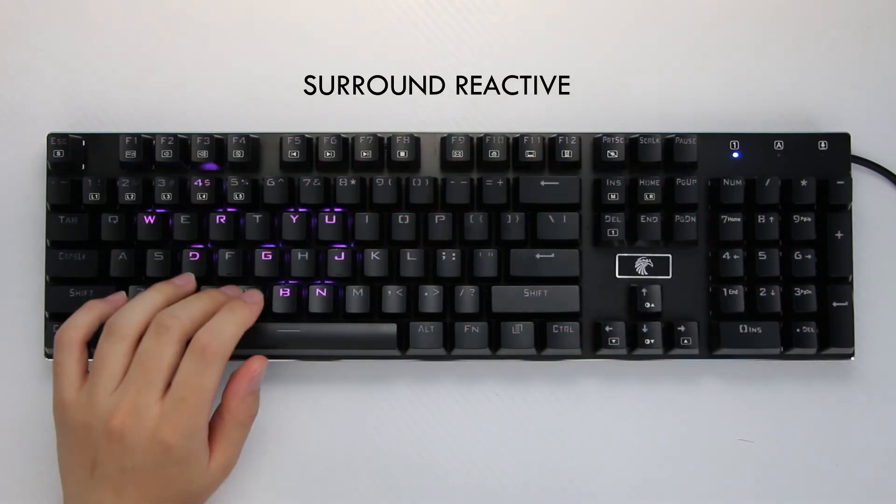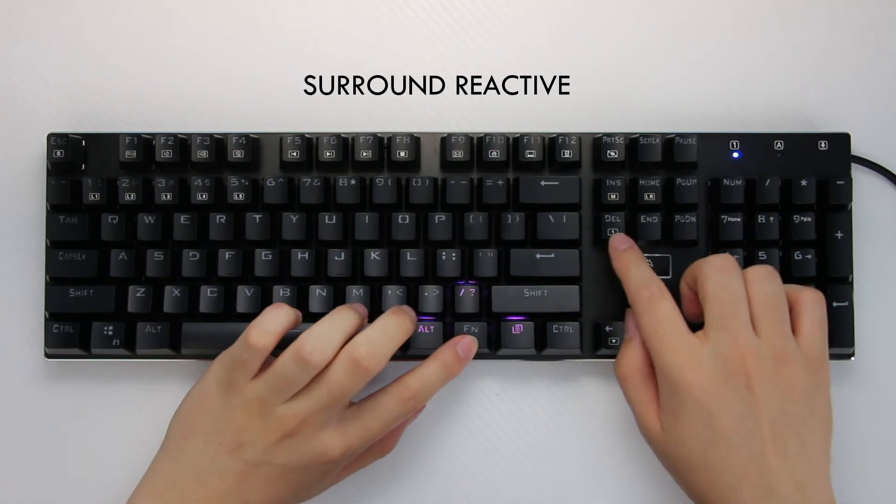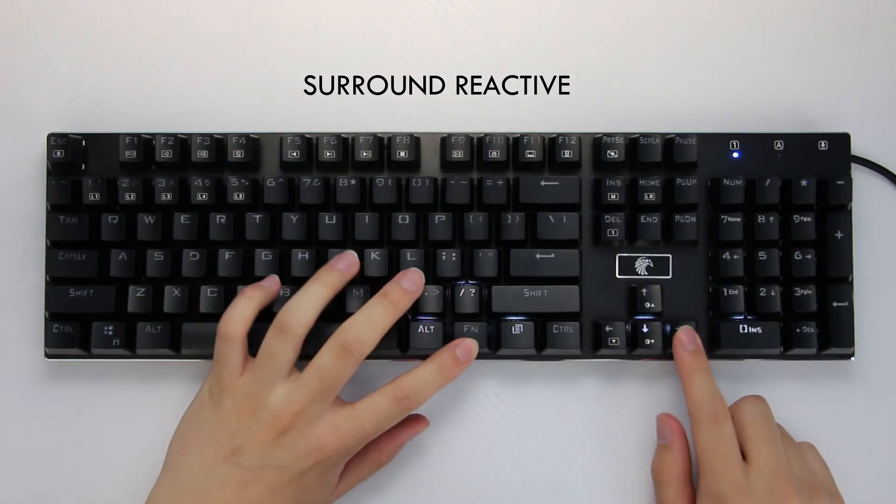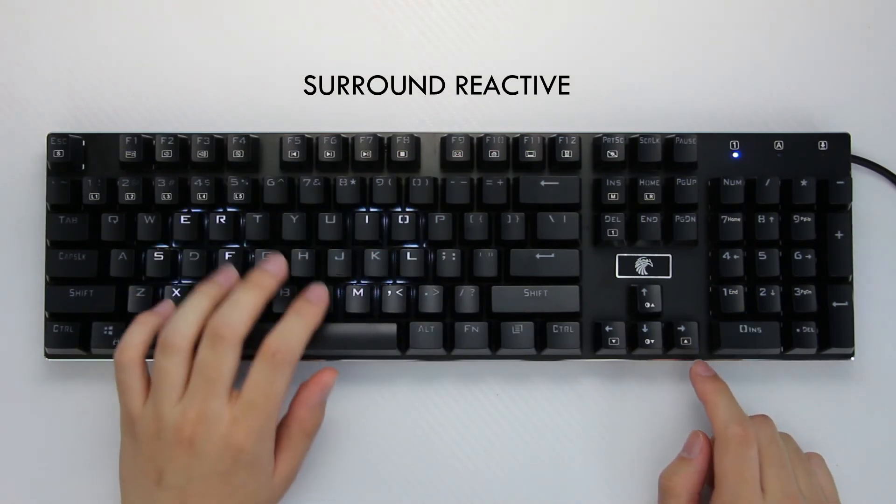Lastly is surround reactive. Just like the ripple, you have seven color variations and a rainbow variation. But unlike regular reactive, you can't control the speed of this reaction.